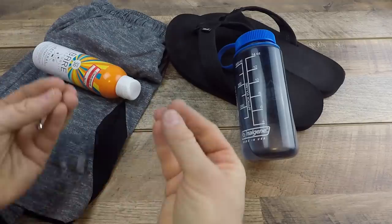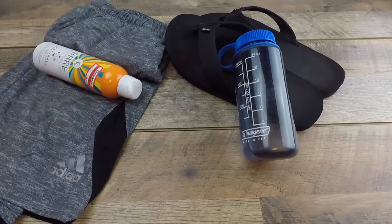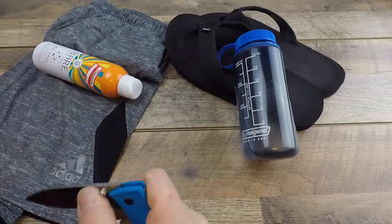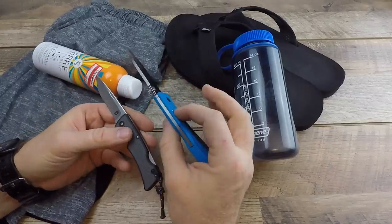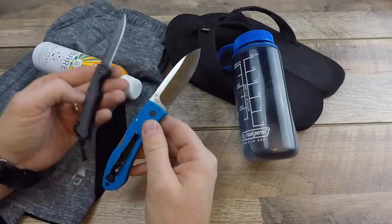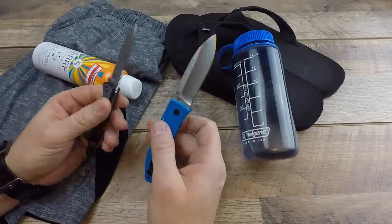I want to give you some options for pocket knives I like to carry when I'm wearing lightweight shorts in the summertime. There are criteria that must be hit. The main ones for me are weight and slimness. If the knife is not slim profile and it's taking up a lot of real estate, I'm probably not carrying it. It has to be under three ounces.